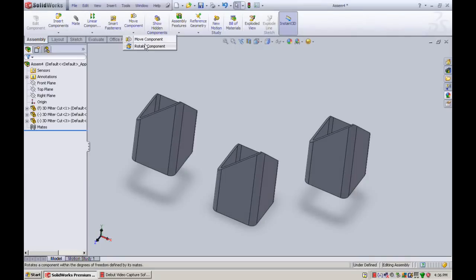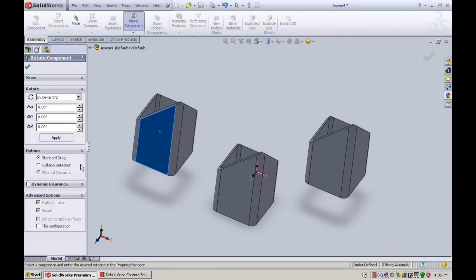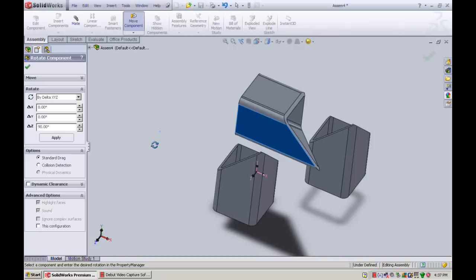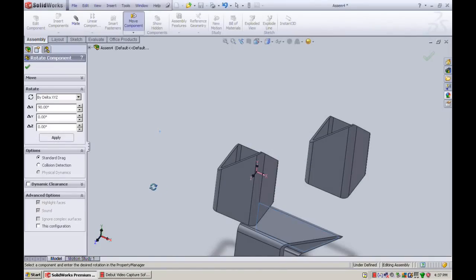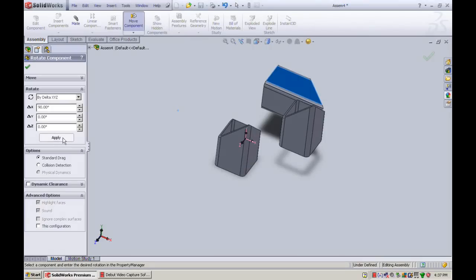Once we've got three parts in the assembly, we're going to rotate them — move components, rotate component along the X, Y, Z axis. We'll select this one and rotate it along the Z axis 90 degrees. You can play around with this until you get the desired angle. Then go to the X axis and rotate 90 again. Let's have a look — that's what we want.